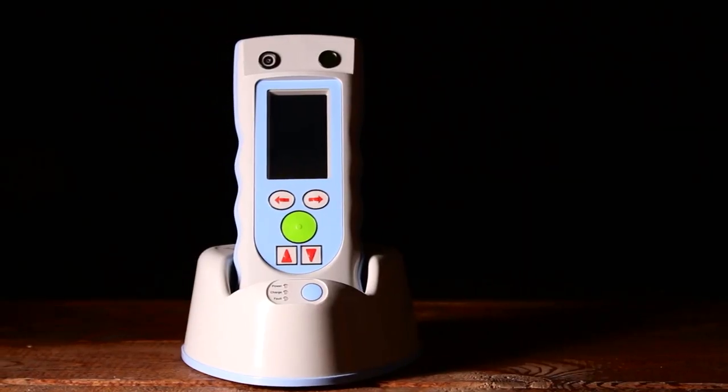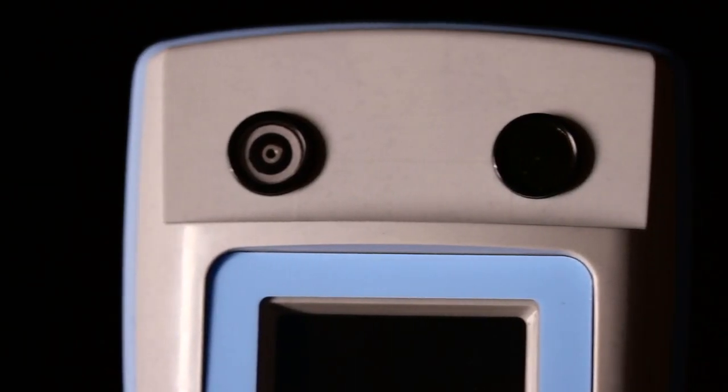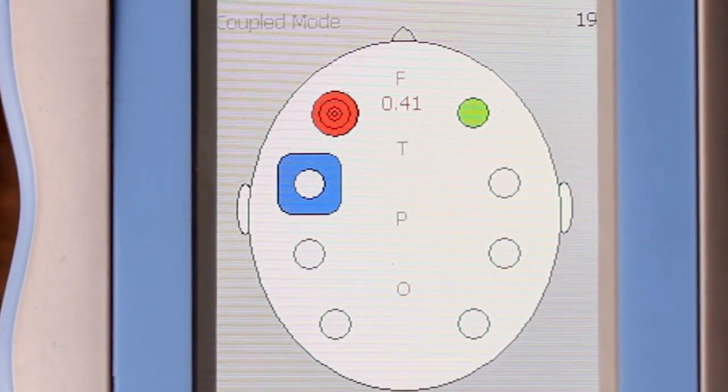The Infrascanner is a handheld lightweight system that uses a disposable fiber optic shield for patient interface. It uses near infrared technology to detect intracranial bleeding. It provides a simple positive/negative report that helps to identify those patients who may need immediate referral for a CAT scan and/or neurosurgical evaluation.